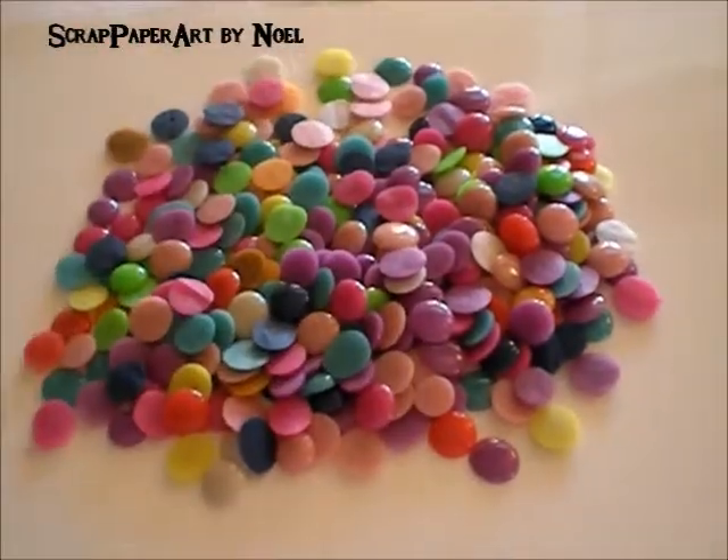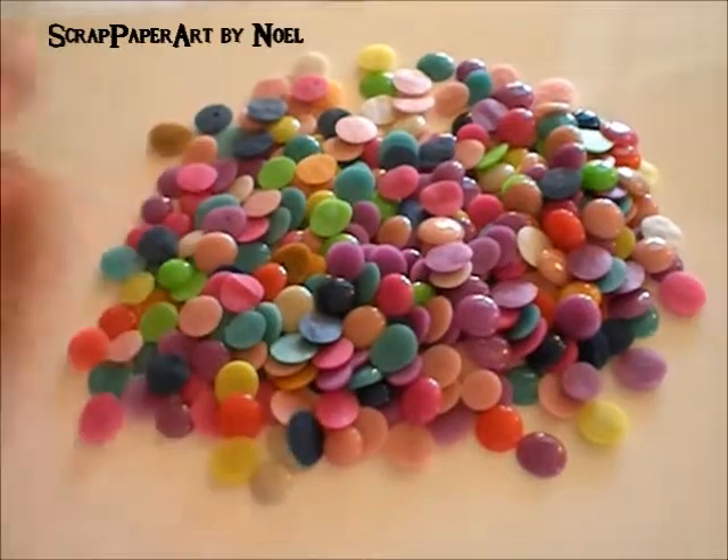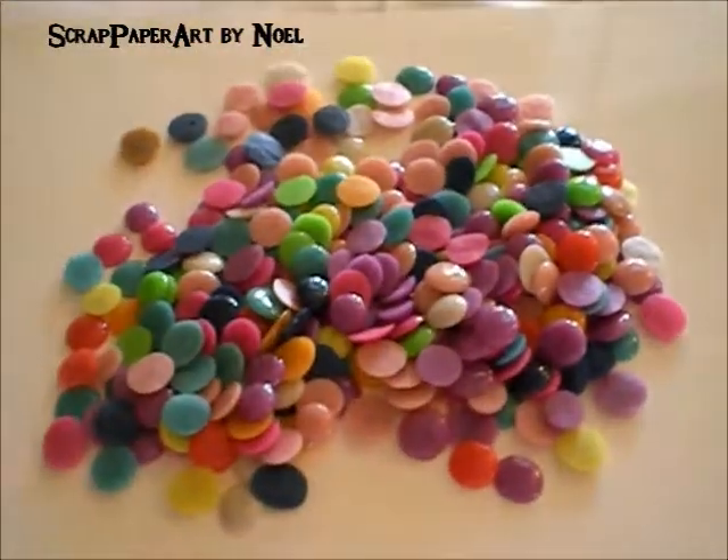Dollar store pony beads, an oven, a cookie sheet, parchment paper, and you're good to go. Look at all that yumminess! Alright, you guys.